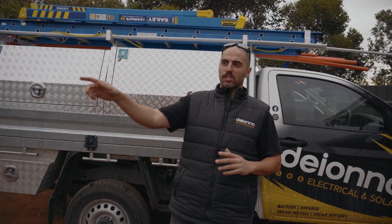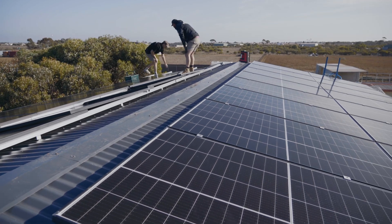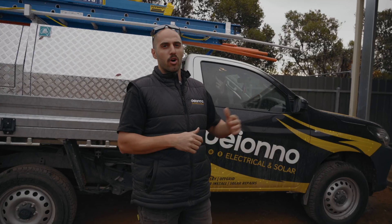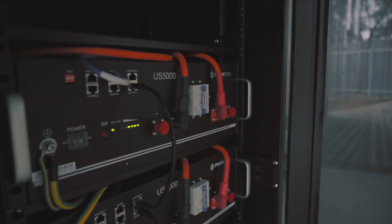First things first, got to dig a trench from the main house all the way over to the shed. 12 kilowatts of solar going on the roof — these are Trina 390s. We've got a Commodore pre-wired off-grid setup that's going to go on the wall, and 15 kilowatt hours of Pylon Tech batteries.